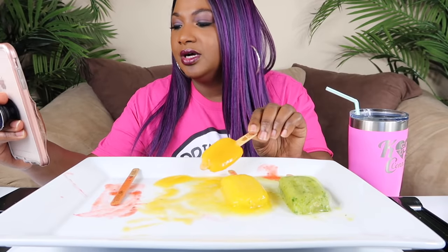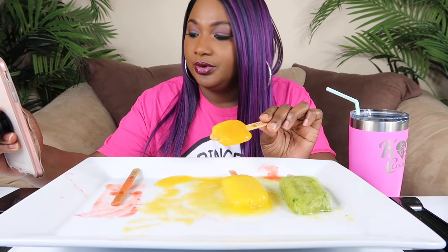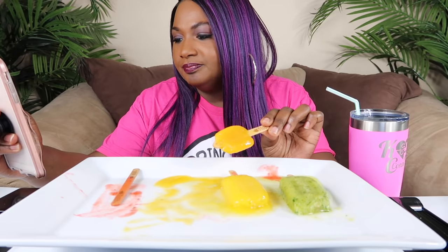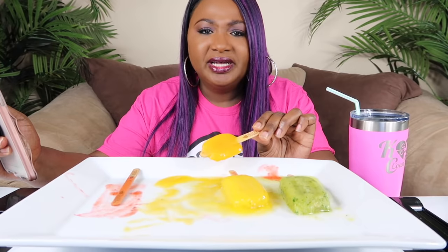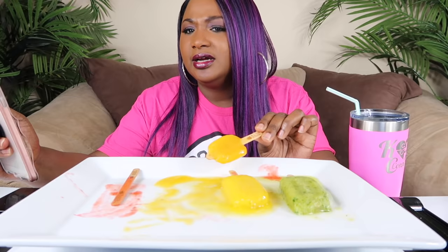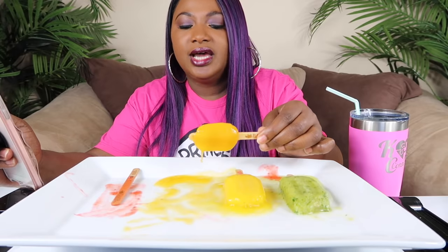It's melting y'all! Next question: where do you live in Florida? I live in northeast Florida — Jacksonville, Florida. Why doesn't your husband do mukbangs with you? My husband doesn't eat the same stuff I eat. He's not going to stick his hands in food and butter, and he doesn't eat a lot of seafood. He's actually going into more of a plant-based or whole food diet.